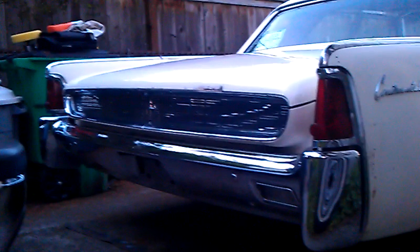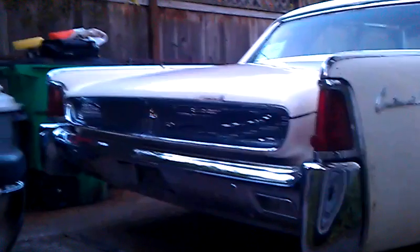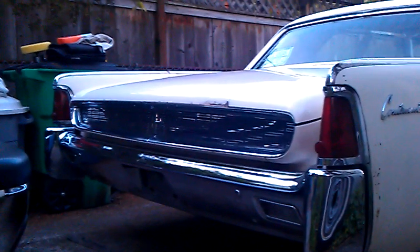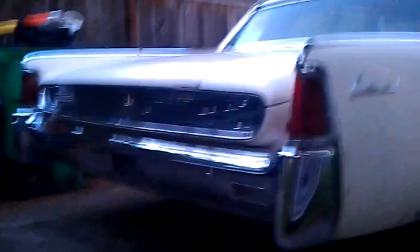I also installed the chrome panels to the hood that were taken off when I got the car. As you can see there's some body work that needs to be done, some light body work. For the most part the trunk is in really good shape, shined up really nice, as well as the hood.